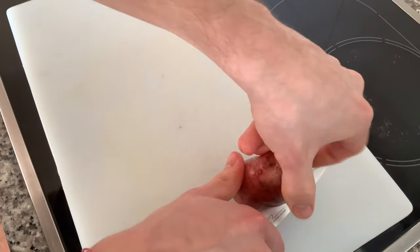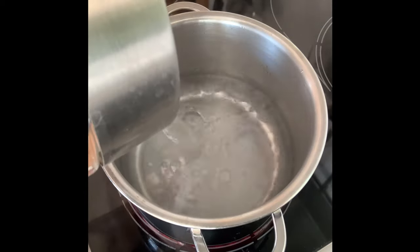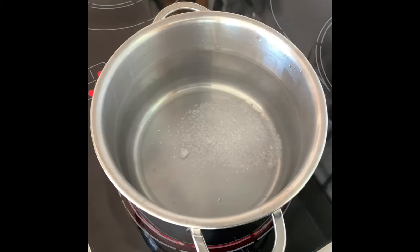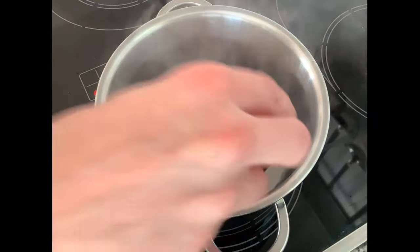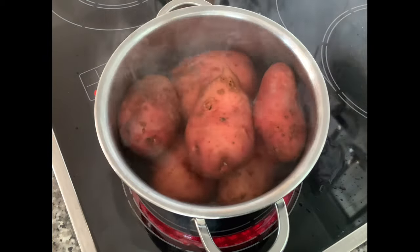First of all we need some potatoes — we're going to cut into them. We'll approximately need six potatoes for all the different potato pillows we're going to make. To cook the potatoes we first have to add boiling water to a pot and then salt it with about five to seven grams of salt and let the salt dissolve. After that, add your medium sized potatoes — I use six, but it depends how many pillows you want to make and also on the size. We're going to cook them for 15 minutes if they are smaller and 20 to 25 minutes if we have bigger potatoes.